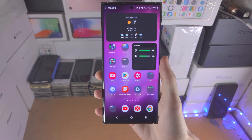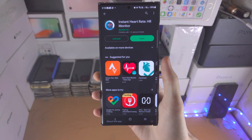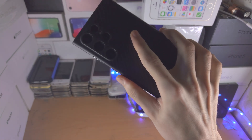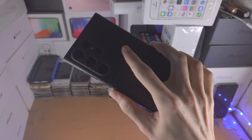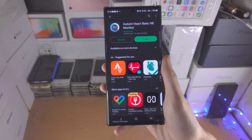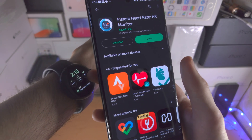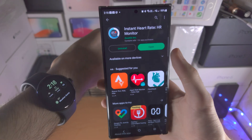Welcome everyone to check heart rate on the S23 Ultra. We need to use a third-party app. The S23 Ultra doesn't have a physical heart rate sensor, but believe it or not, using the flash and the camera you can actually get a somewhat accurate reading. I do have a Google Watch with the heart rate sensor built in so we can compare the results.